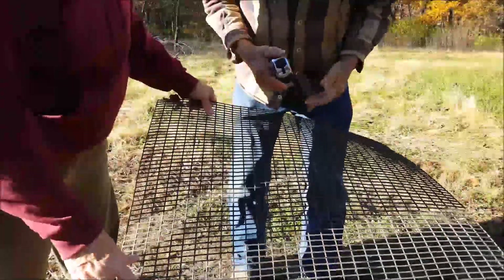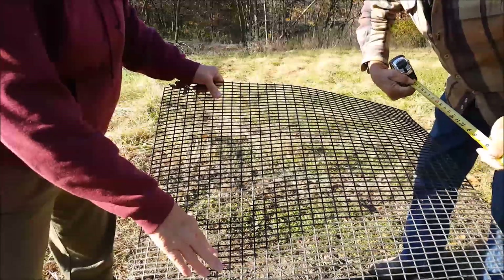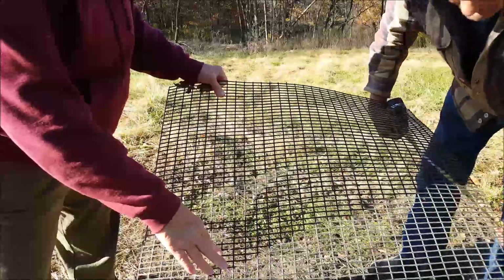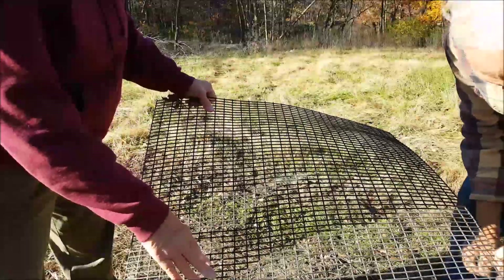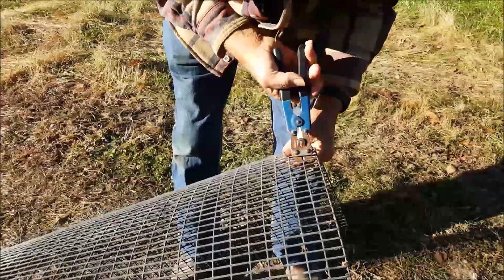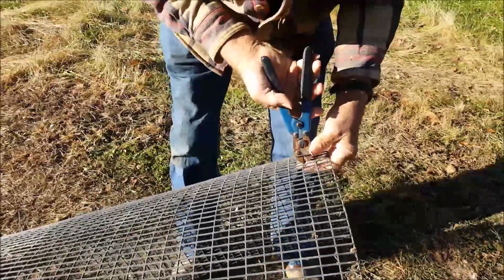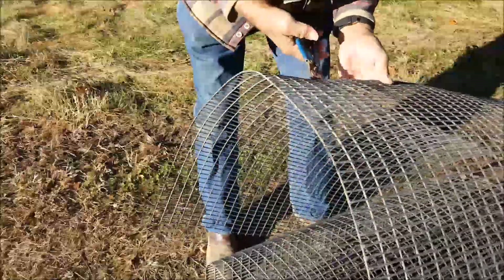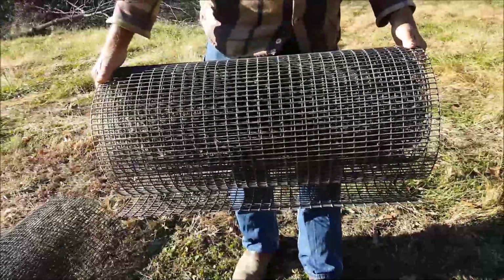I'm going to measure our wire. We want 22 inches for each tree. I've got the wire cut, so I'll put away the excess wire and go hunt up my clips.